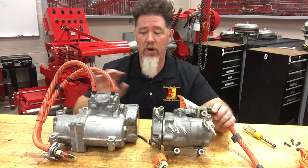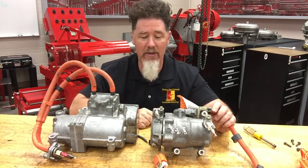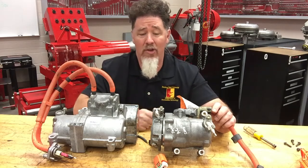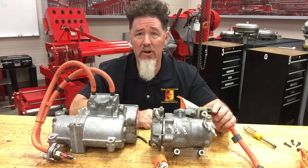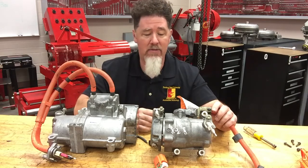Hybrid compressors don't have a clutch on them. Because of that, you can mount them anywhere — they don't necessarily have to be on the engine, though they typically are. They're still big and bulky and will vibrate a little, so you wouldn't want to mount one under the dash where the owner could hear it, but placement is more flexible.